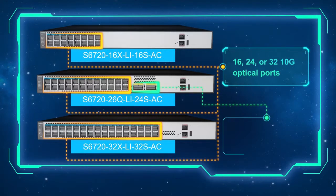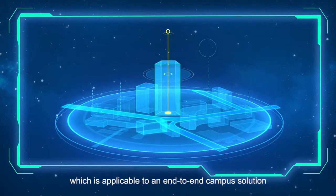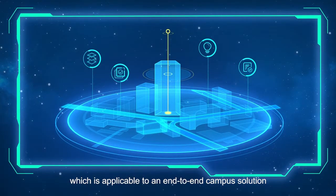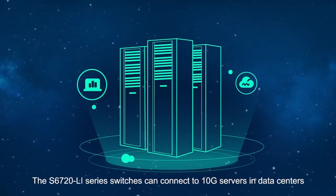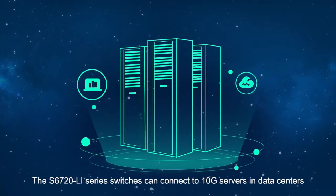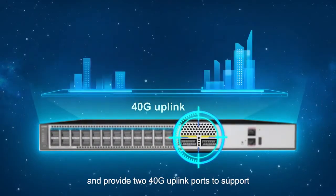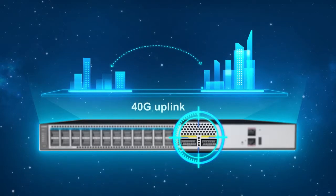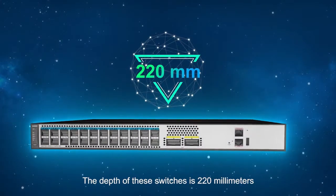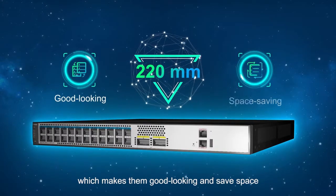The S6720 LI series provides 16, 24, or 32 10G optical ports for high-density access and two fixed 40G uplink optical ports, making it applicable to an end-to-end campus solution. The S6720 LI series switches can connect to 10G servers in data centers and provide 240G uplink ports to support both current and future switching services.